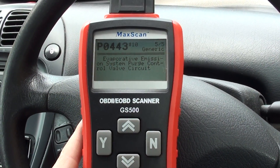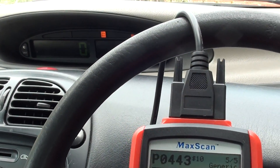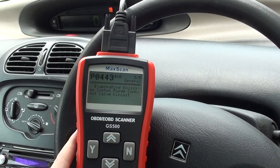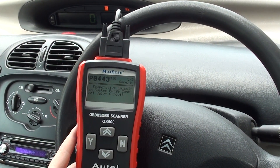The purpose of this video is just to show you the GS 500 diagnosing the engine warning light on this Citroën vehicle. If you are interested in this kit, just click the link directly below this video and it will take you to the page on our website. Thanks for watching.